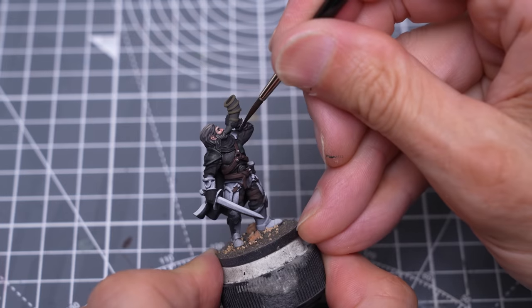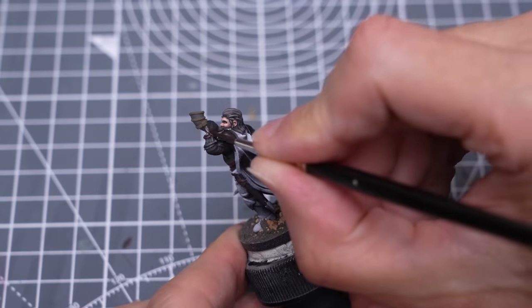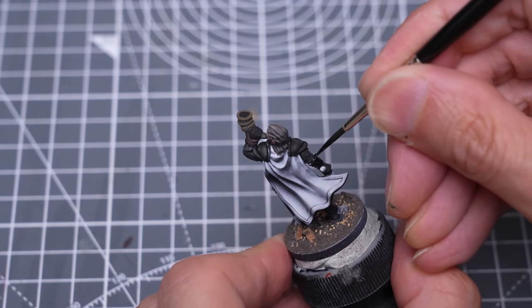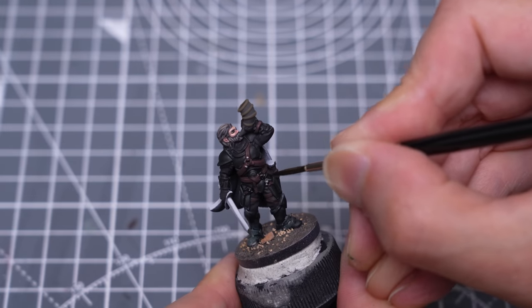It looks like I missed a bit of strap here on the left hand. I'm also painting these little metallic details, as well as the sword.